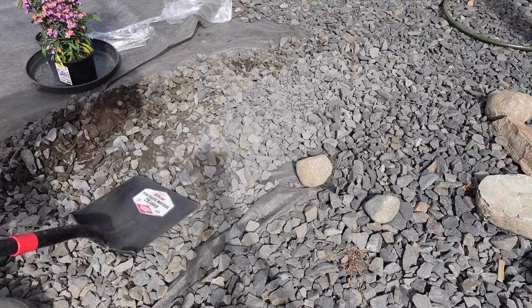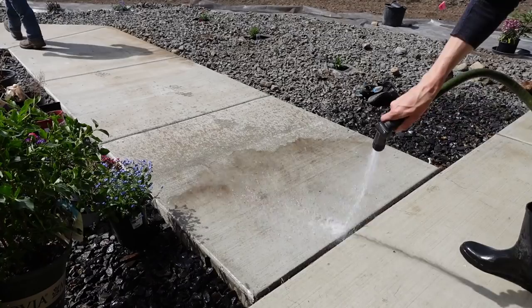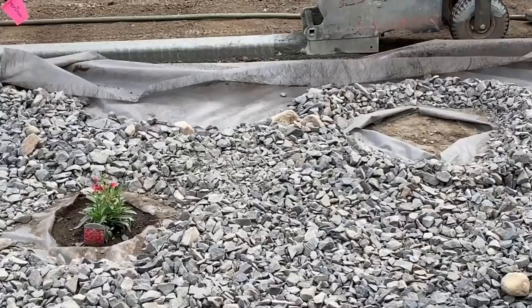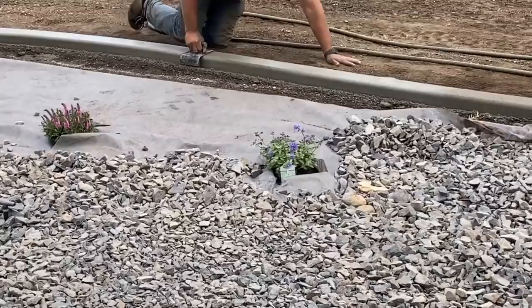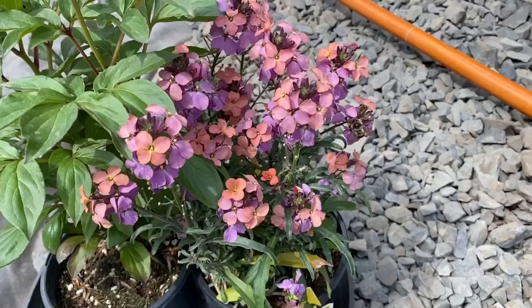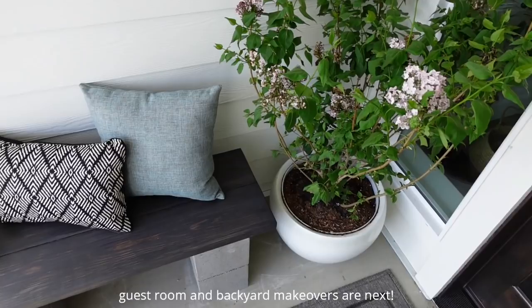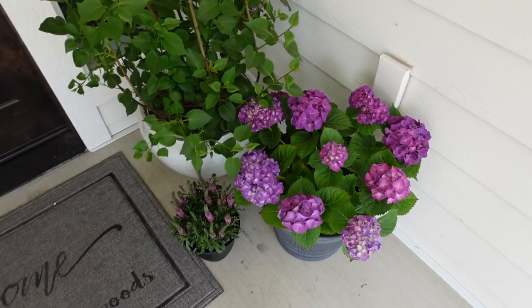The tractor couldn't get much further because of the irrigation, so we dumped it and used a flat shovel to scoop and spread it. Just as I was finishing and ran out of gravel, the concrete guys came and added a really nice curbing to separate the gravel from the grass area. It looks so much better — I still have a few more plants and gravel to add, but look how beautiful it is. I love the way the front porch turned out — it has a beautiful pop of color, it's warm and inviting.